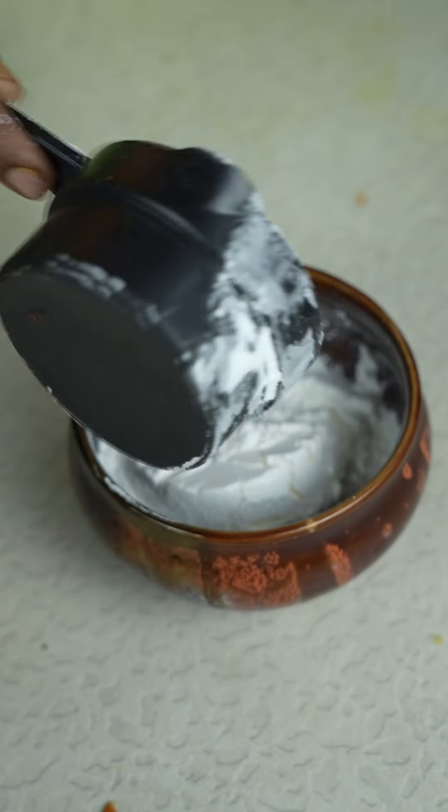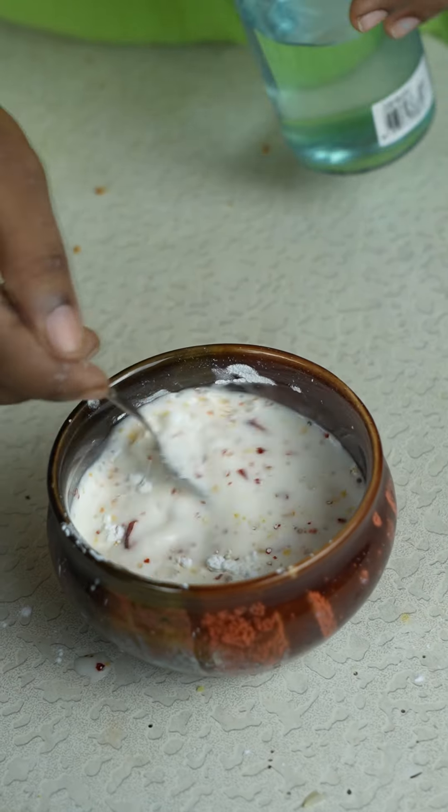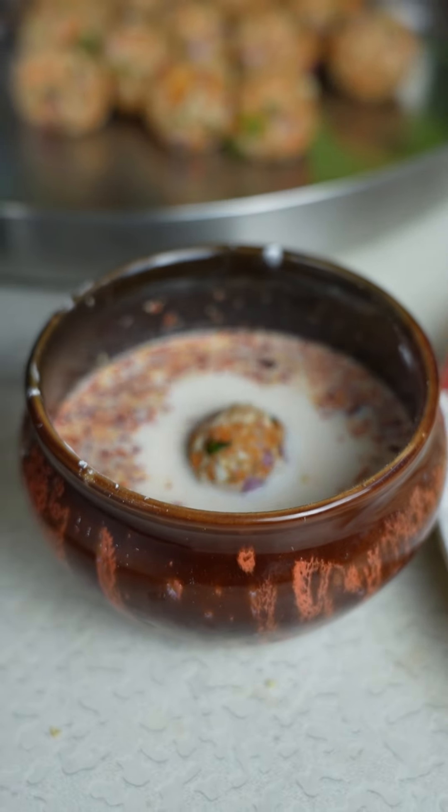1 spoon of corn flour, 2 slices of chili flakes, 1 spoon of dairy cubes, 3 spoon of corn flour, 1 spoon of African crushed bread, 3 spoon of beans with corn flour.